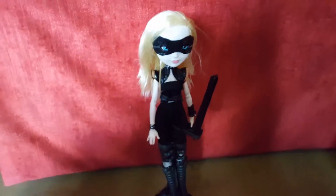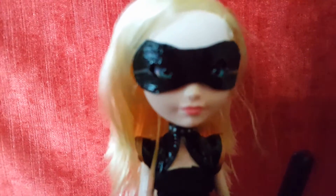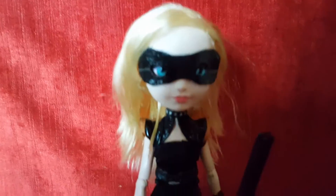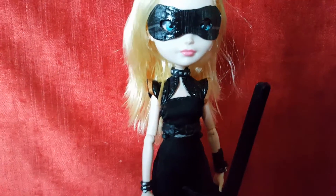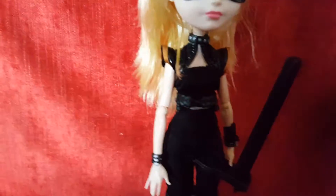Hey guys, welcome to my first official YouTube video. Today I'm going to be showing you how I made this custom Black Canary doll. I'm going to be showing you later in the video how I made her mask and how I made her little fighting tool.